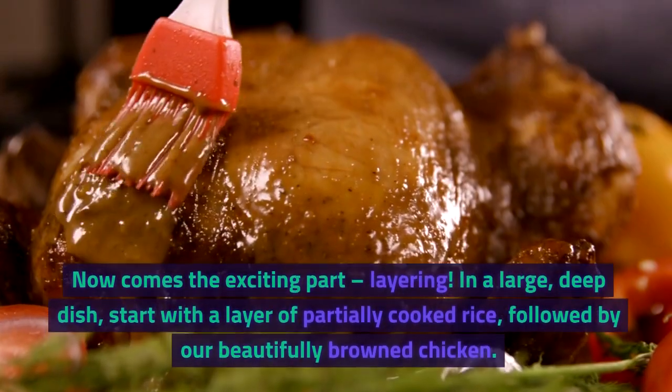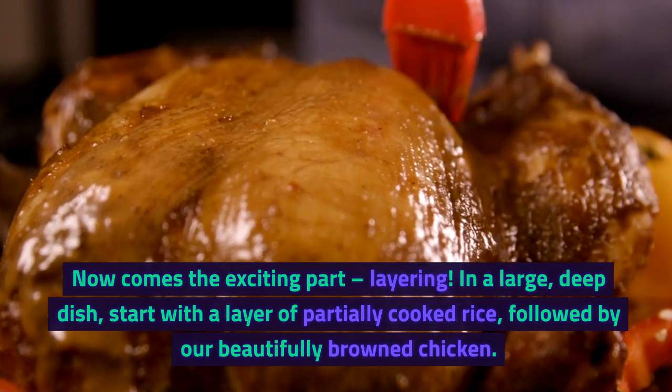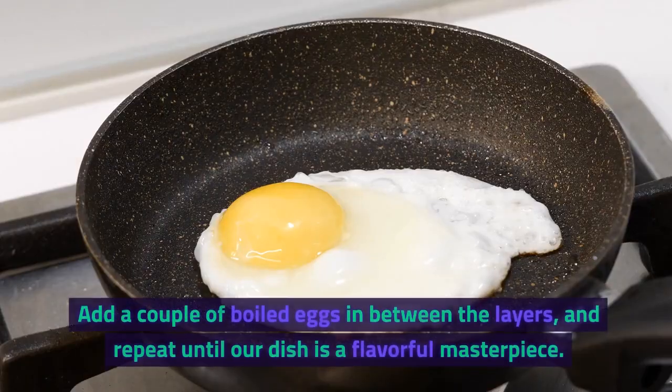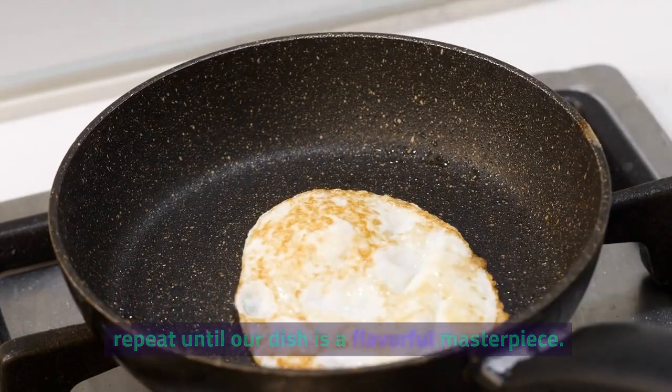Now comes the exciting part — layering. In a large, deep dish, start with a layer of partially cooked rice, followed by our beautifully browned chicken. Add a couple of boiled eggs in between the layers, and repeat until our dish is a flavorful masterpiece.